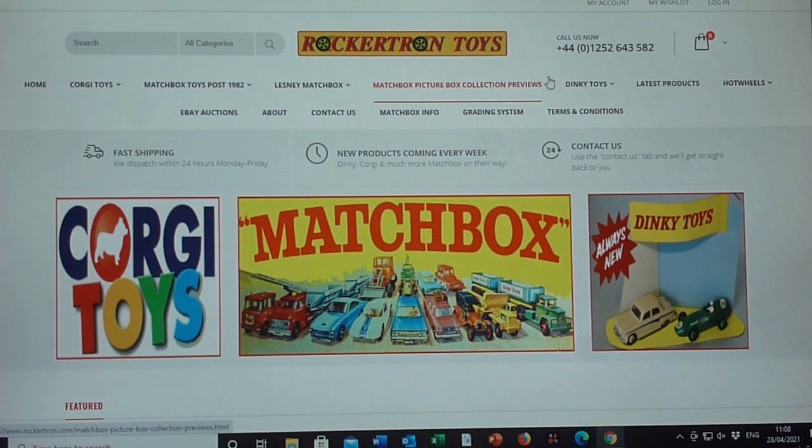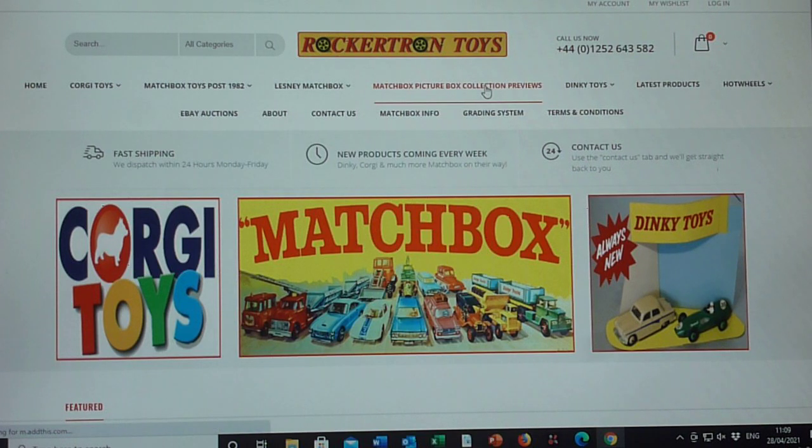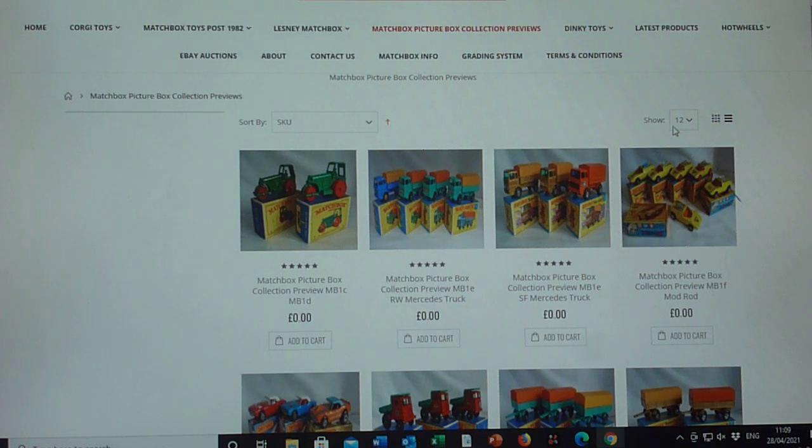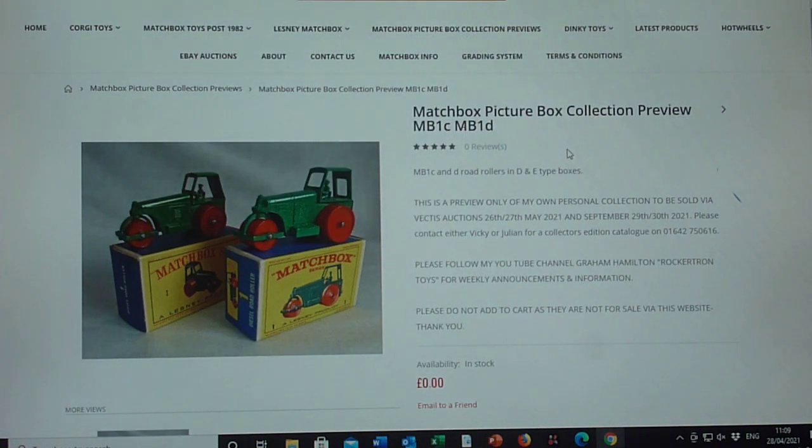Hello and welcome to my Matchbox YouTube channel. It's been a while since I posted a video, but we've been sorting out a lot of previews for the collection. The sale starts in four weeks time, so it's getting very exciting — all the models are at Vectis as we speak. I've taken some previews to put on our own website, Rockatron Toys. With the 1-75s, it was about getting every number 1 to 75 in picture box, regular wheel, all the way through to Super Fast, showing the progression of artwork and models.